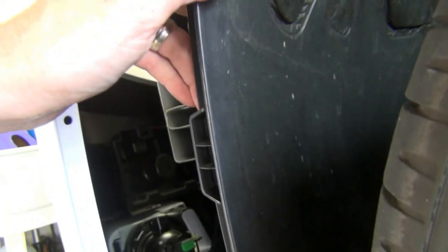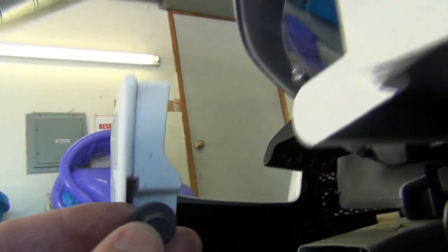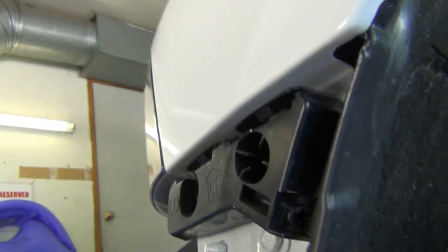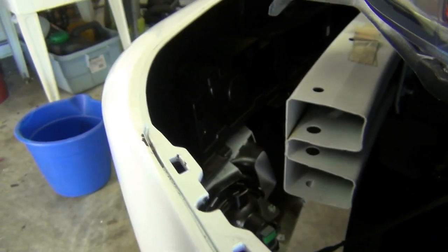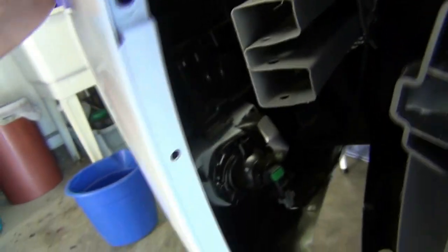Then you can just peel this back enough to get to a bolt which is through here in your fascia. Once you pull that bolt off, you pull the bumper up and back so it gets over this little nub, and then it pops right out of these clips — just like probably a lot of other cars, same way the VW works. And that's one side.